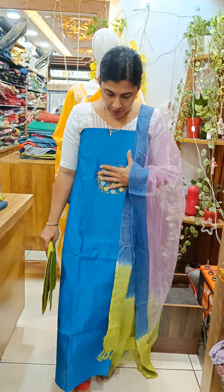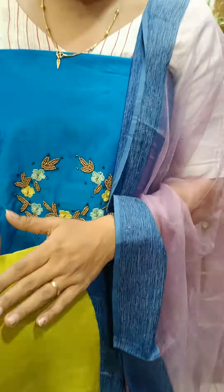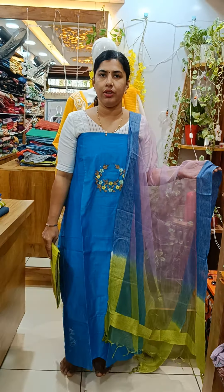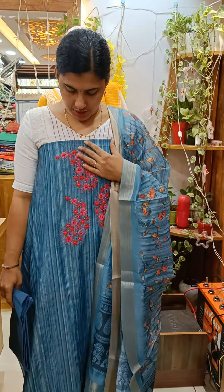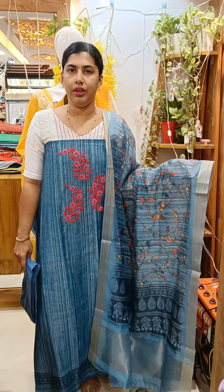Here we have a big blue shade. We have handwork, beadwork, and embroidery. It has a pattern with a double shade. This is an organza. This is a printed silk material, a handbook, a cotton bottle.